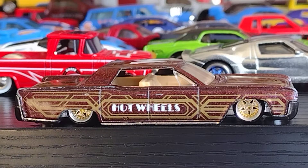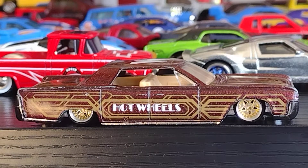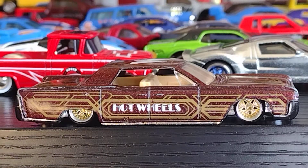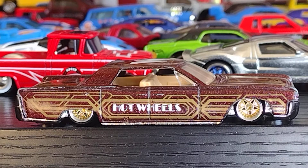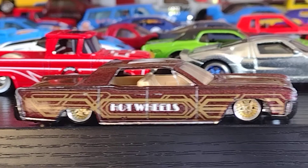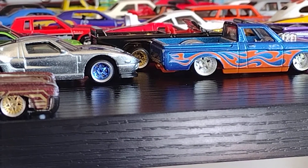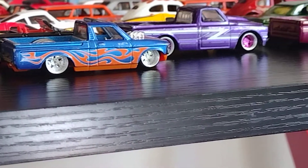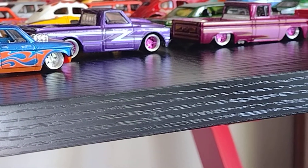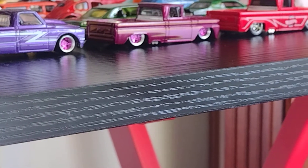Rubber tires. ¿De todos los caritos de esta mesa? Los actualizamos. Les quitamos las llantas de plástico y les pusimos las de goma para mejorarlos. Y pueden ver que sí — it really came up gorgeous. I love it. Beautiful!